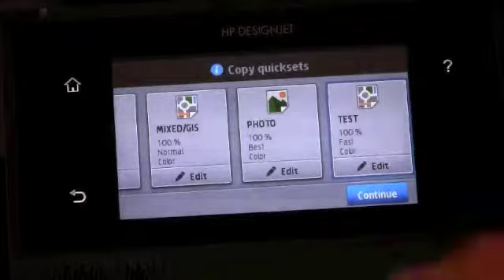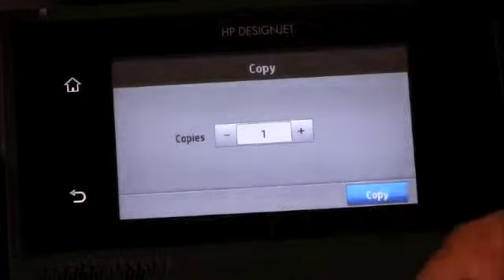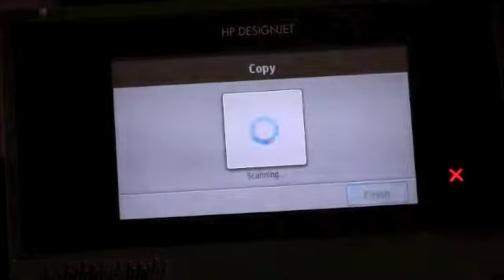Select the quick set and click Continue. Now you can select the number of copies that you want and select Copy. The copy will now start.